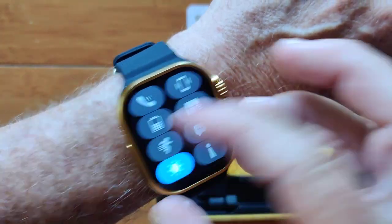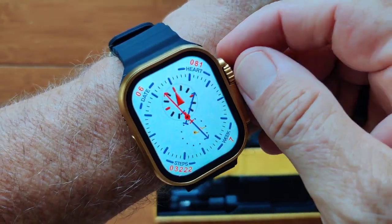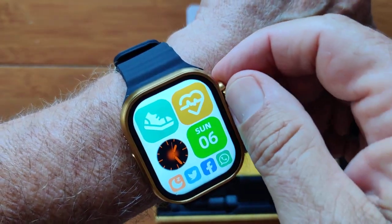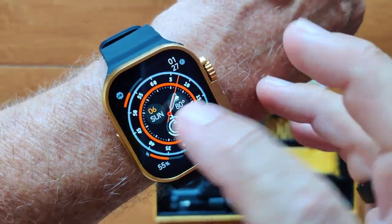Messages sent from your phone, brightness level control, lots of different watch faces, easily accessible by twirling the knob, with lots of different touch buttons. And look at this — edge-to-edge screen visibility on it as well.